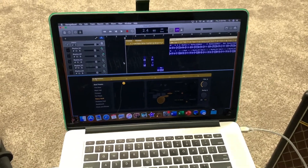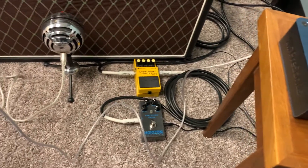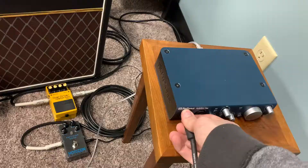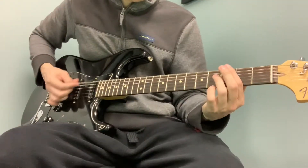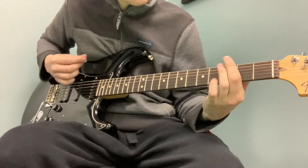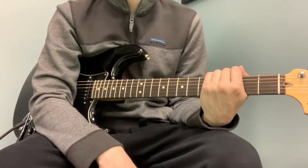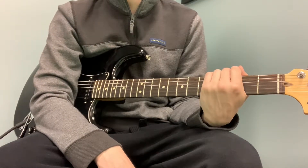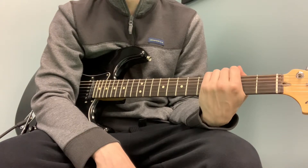And then if I want to switch over and just play my electric, I'll take the lead out of the audio box and put it down on the Precision Drive to complete the signal chain. And there you have it — pretty simple setup, but gets the job done every week and I think it yields pretty decent results. Thanks for watching, have a great day.